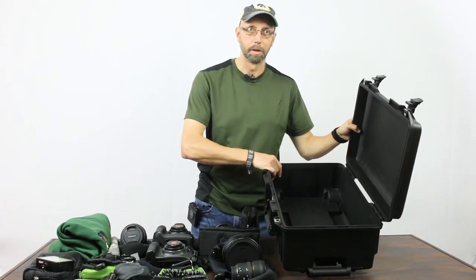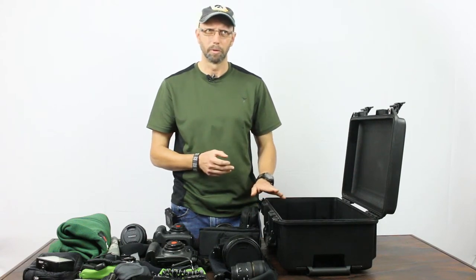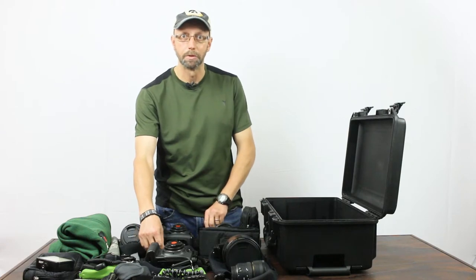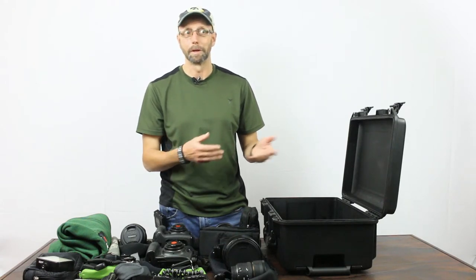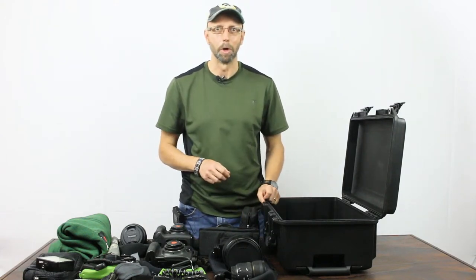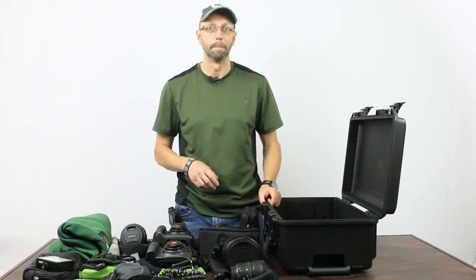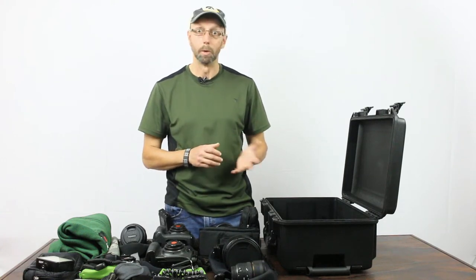You can buy it with padded dividers with a system called Trek Pack, or with foam, but all of those limit how you can pack and they cost a lot more. This cost $187.50 just like this, so I'm going to pack it using a jacket and some neoprene pouches and sleeves. I packed just this way a couple of months ago for Ecuador, where I was doing a project with my new non-profit, the New World Conservation Photography Group — a little different gear but it worked really well.